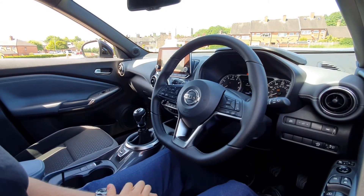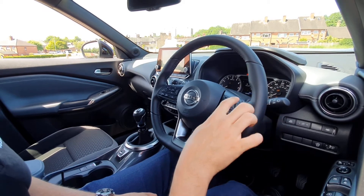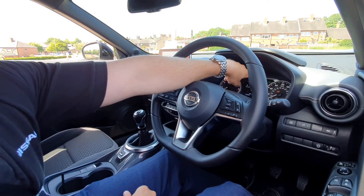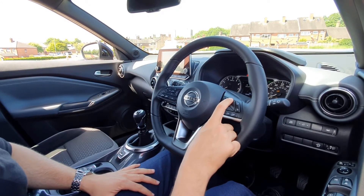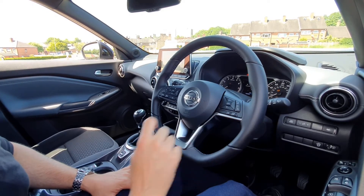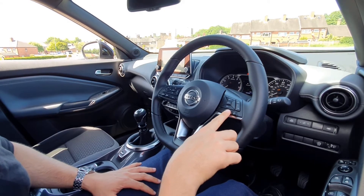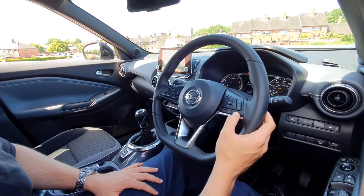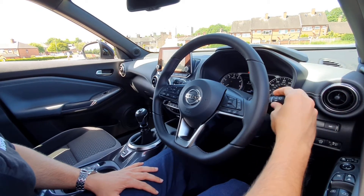Your speed limiter works the same way, except it limits your speed so you won't be able to go above it. Push the top button, push down, and your miles per hour will read there. As you can see it's set my speed to 20 mph — I can go up or down, limit myself to 30, or turn it off. This here is your voice activation for your phone — press and hold to talk to your phone and ring somebody, or use this button to answer and end calls when someone calls you.